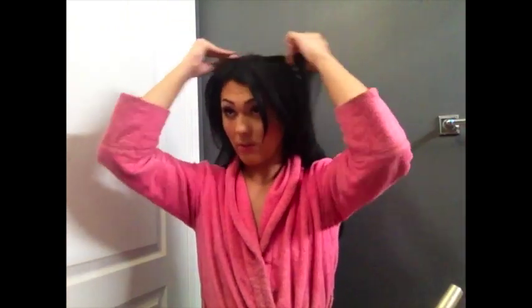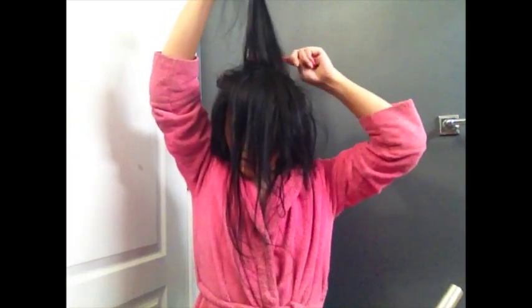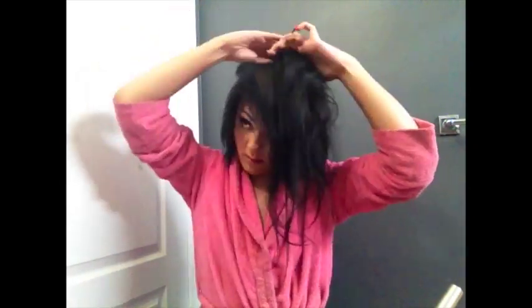Now that those extensions are placed, I'm going to tease above the extensions to hide the tracks. I do this right around the arch of my eyebrow, pulling that hair up to the front. I usually do two sections of teasing. It helps a lot to tease the layer above where you place the extensions to make sure the track doesn't show — ever since I started doing this, my extensions have stopped peeking through.